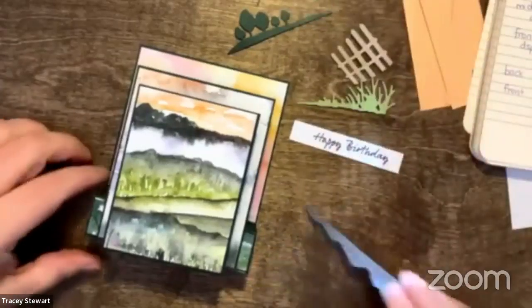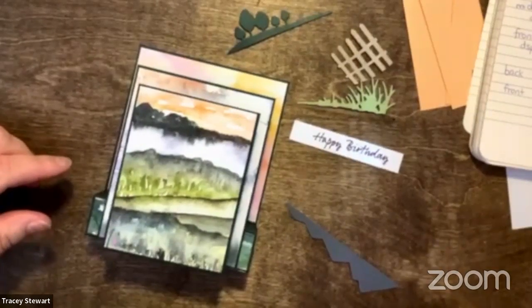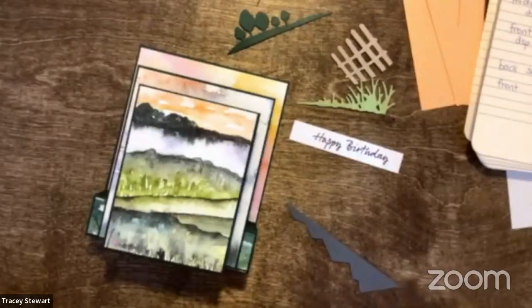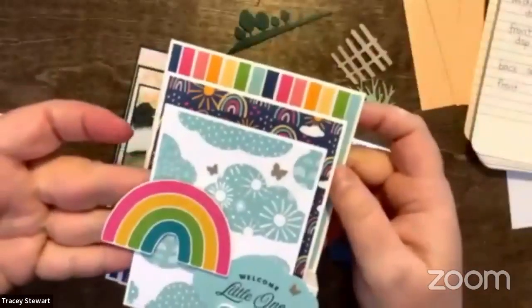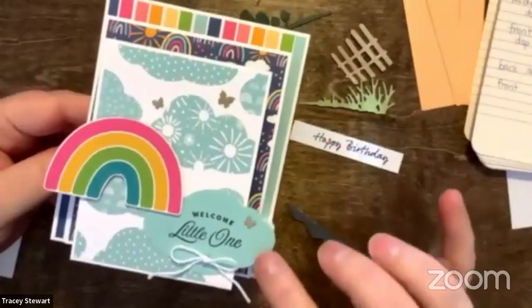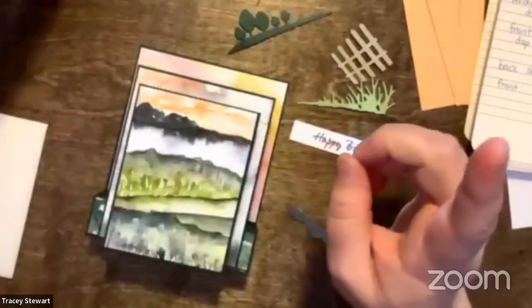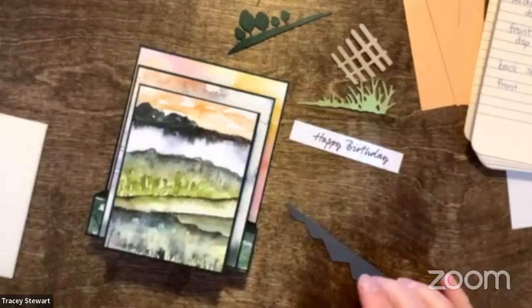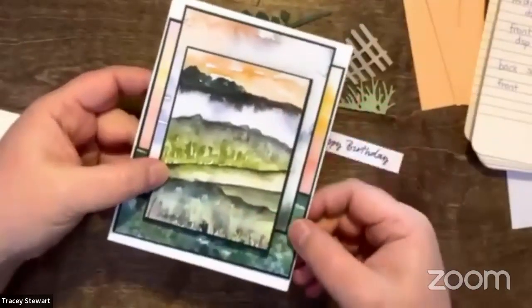I like the look of things hanging over the edge of the card — you can see the cloud, which is the old cloud punch, not the new one, but I like the way they look when they hang over a little bit. Just be very careful: if you hang them over too much, they won't go in the envelope. In this case we have a little leeway at the top, but I do not have much leeway on the sides, so nothing can go past the end of the card.